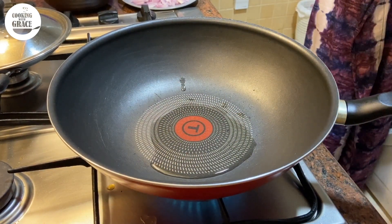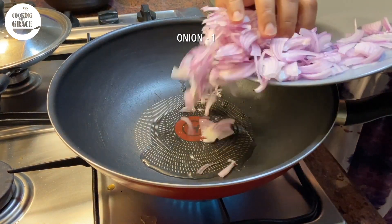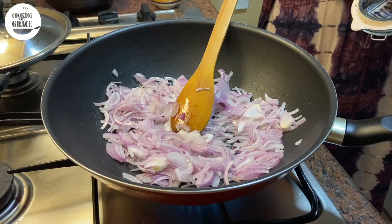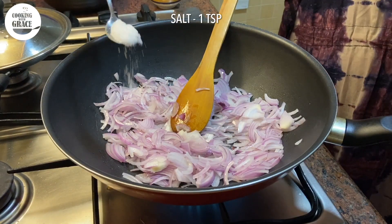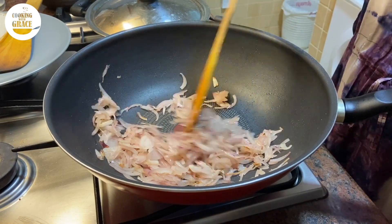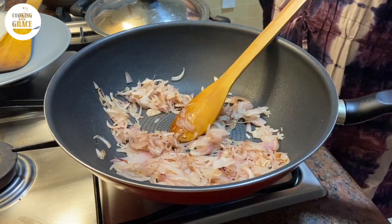Adding a teaspoon of salt to fasten the frying process. Sauté for a few minutes till the onions are soft and pinkish.